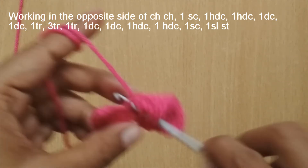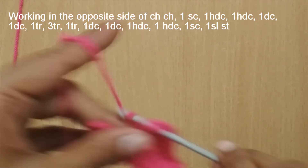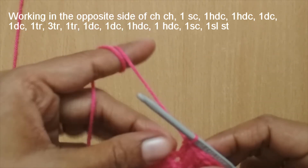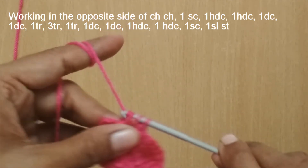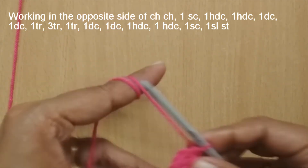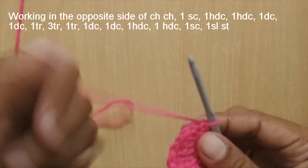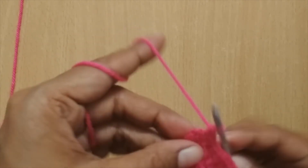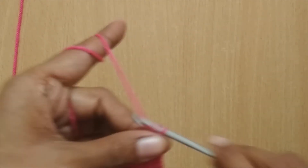In the next stitch make one triple crochet, then in the next stitch one double crochet, followed by one more double crochet in the stitch after that. Then put one half double crochet, then one single crochet, and in the very last stitch — the one we had skipped earlier — make a slip stitch to finish the lower half.